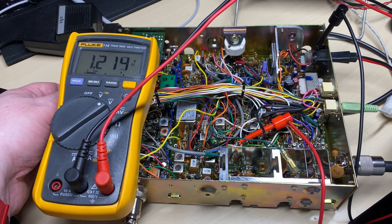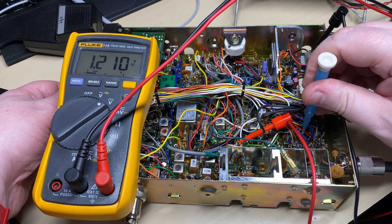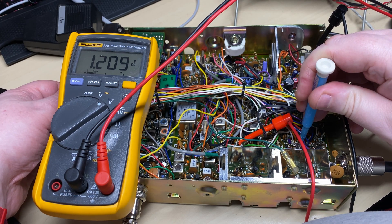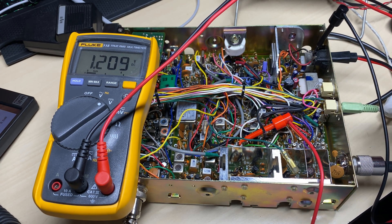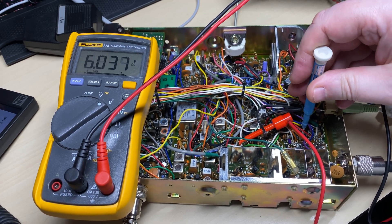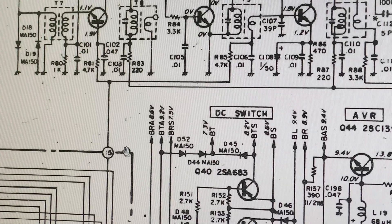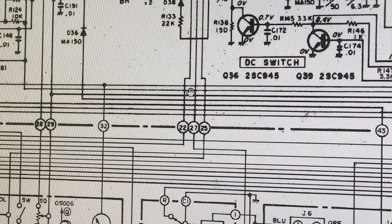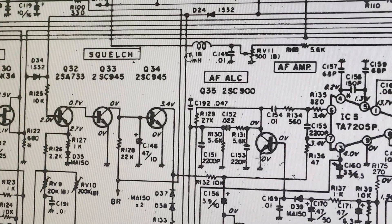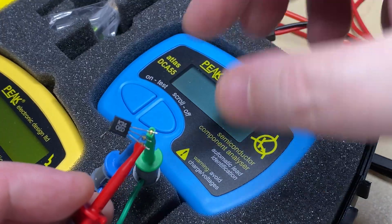I'll put my meter onto the AGC test point - this should be reading about two volts in SSB. The RV has no effect on FM, but as soon as we switch it to SSB, you can see it's going from six volts down to three volts. This should be at two volts. So there's our pin 50, or point 15 - it goes all the way around and it's fed from point 22. Following the circuit around and across, there's our seven volts with a few components in the way - that could be it.